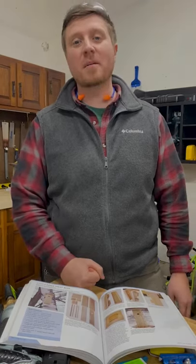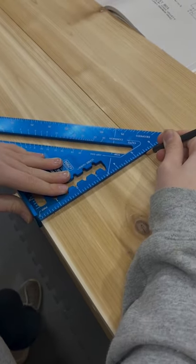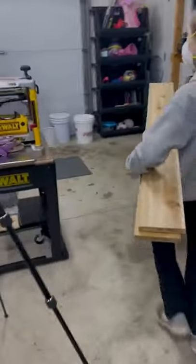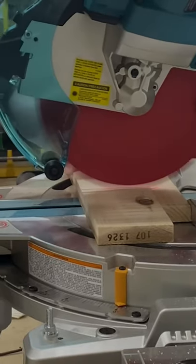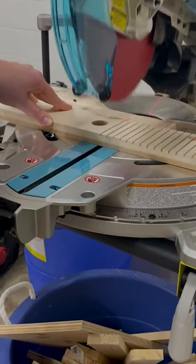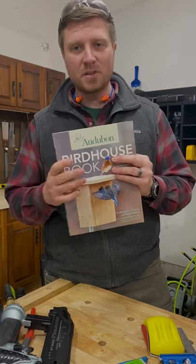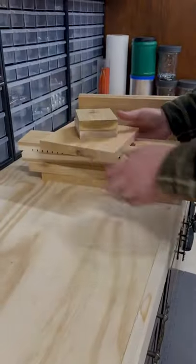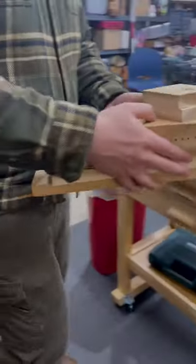Today, Anna and I have been in the workshop building chickadee nesting boxes that were inspired by this very plan inside of the Audubon birdhouse book. I highly recommend this book — a lot of great birdhouses and nesting boxes in here for all kinds of varieties of birds, ducks, you know, the whole bit. There's a lot of good science research that's gone into why they design these things the way they do, so a lot of good information. Links in the description if you wanna check it out.